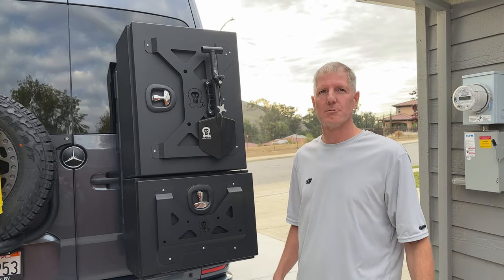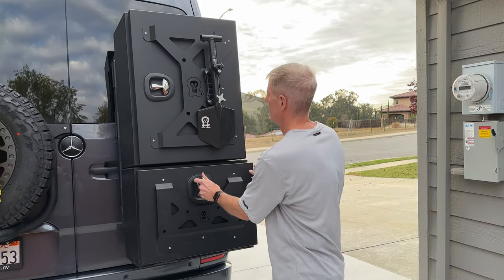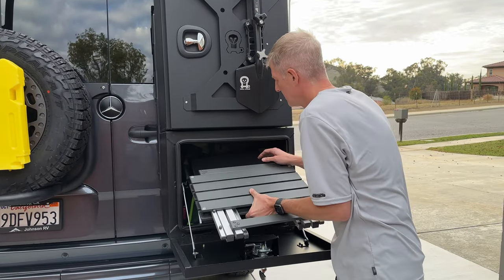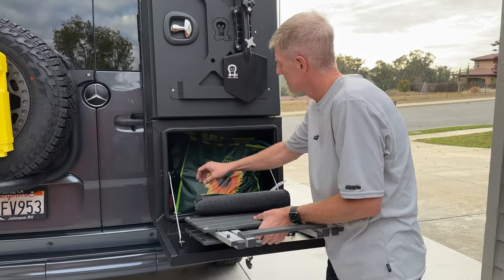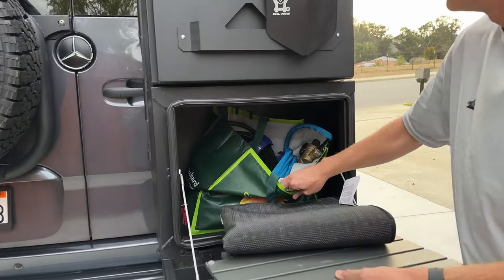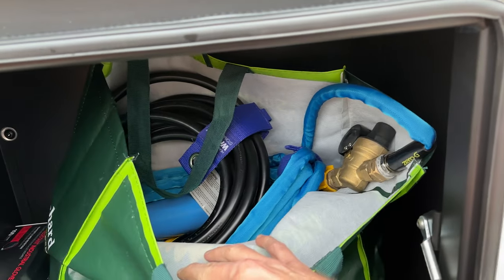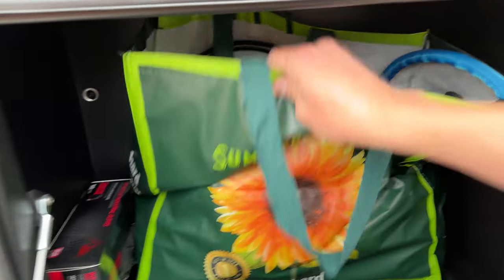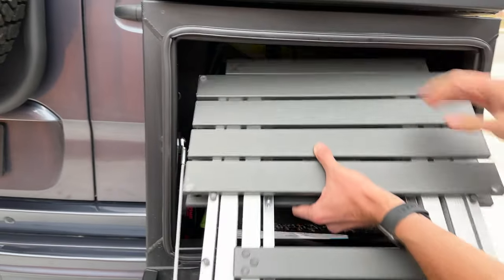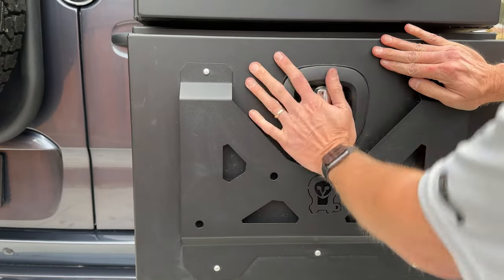I thought we'd end this video by showing you what we stored inside of our aisle boxes, so you can get a sense for what they hold. In our bottom box, we've got a camping table, a rug, some gloves, and a bag containing hoses, electrical cord, water filter, electrical management system, and some other random things we use at campsites. That's the medium box.